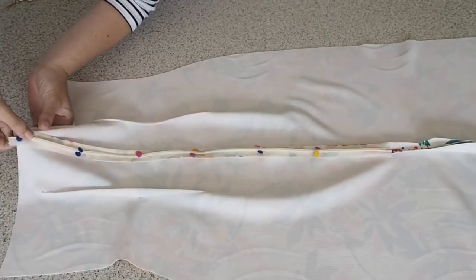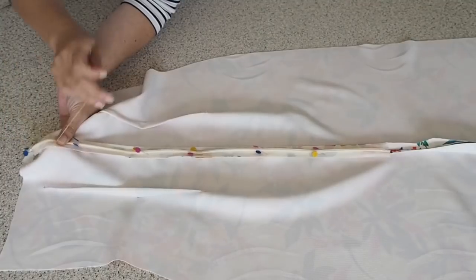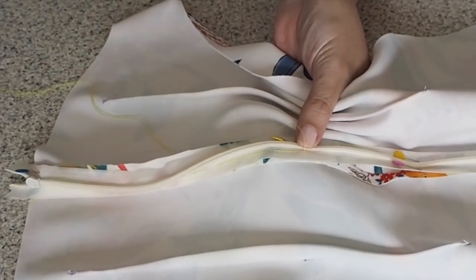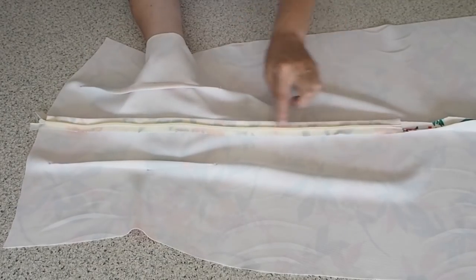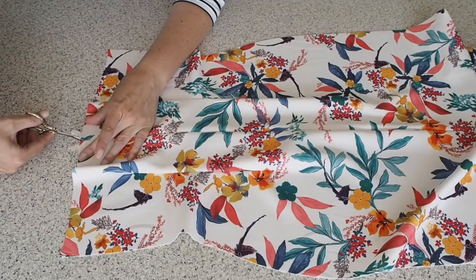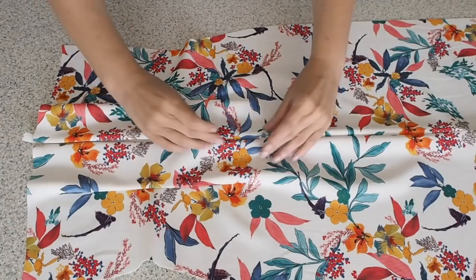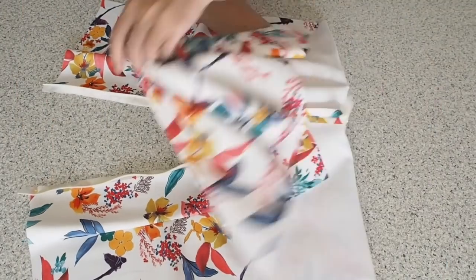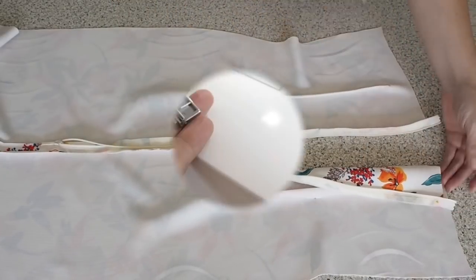Now just to tack the zip in place — I'm using a contrasting thread with long tacking stitches through the zip tape and that seam allowance, doing that on both sides, then removing my pins. Before I can sew the zip down permanently I just need to remove the tacking stitches I sewed on the machine, snipping those open from the top. All of these preparation steps are just helping me to be more accurate and make sure that when my zip is sewn down permanently it's exactly where I want it — no puckers and nicely concealed.